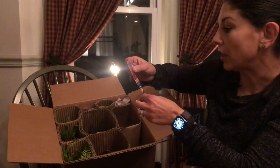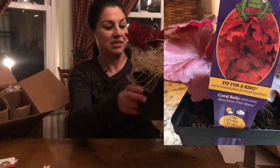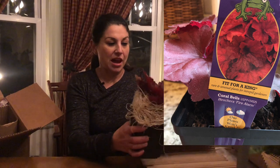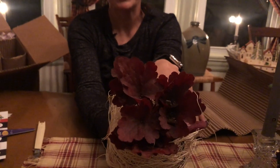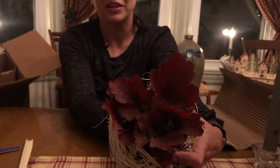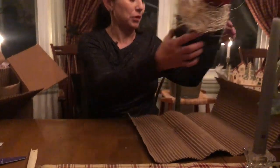Next plant — fit for a king: Coral Bells. Look at this, guys. How beautiful is this? Check that out. Super gorgeous. Love it — love the texture, love the color. It's a beautiful, beautiful plant.